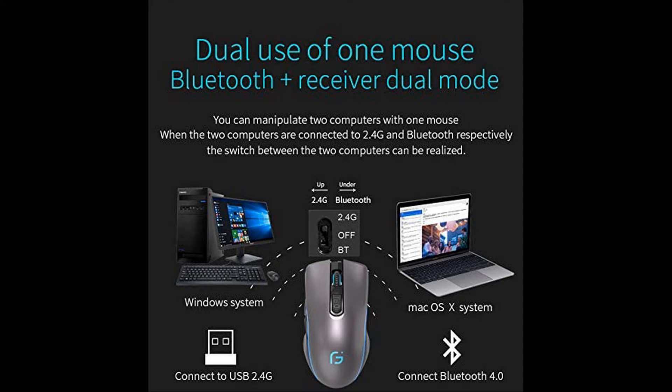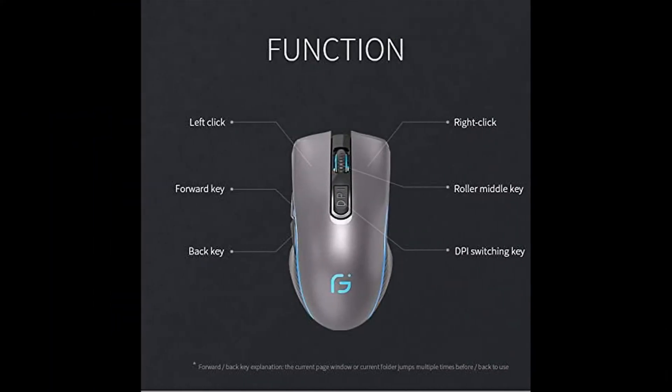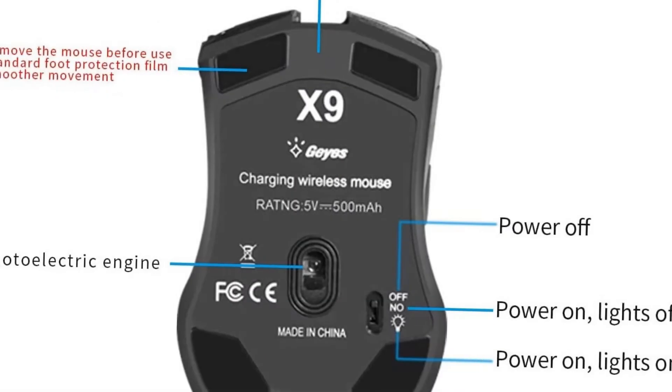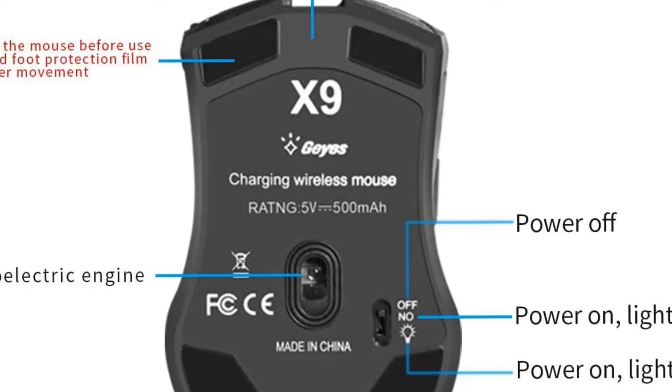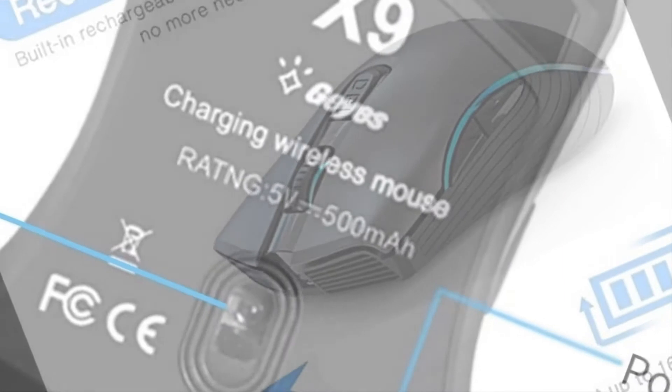Ergonomic grip and non-slip rubberized scroll wheel for comfortable grip and precision control. Over 3 million clicks lifespan. 10-meter working distance. Auto-sleeping function: the Bluetooth gaming mouse enters sleep mode if not used after 8 minutes to save energy. Simply press any button to wake it up.